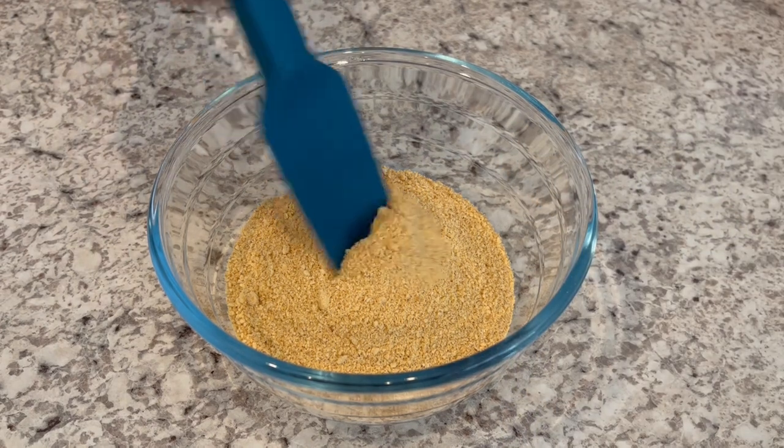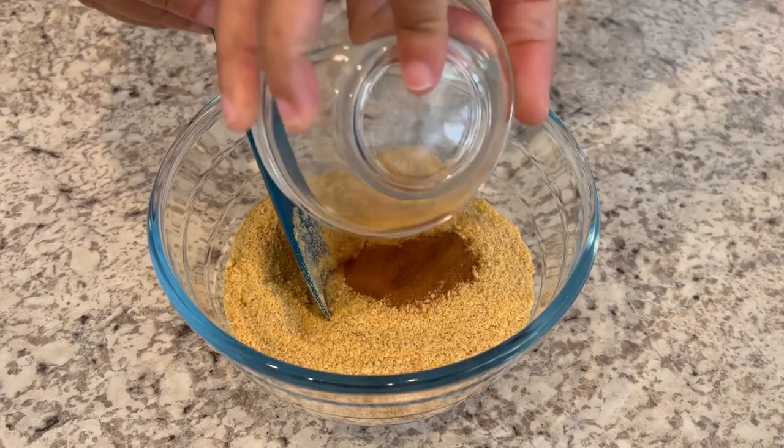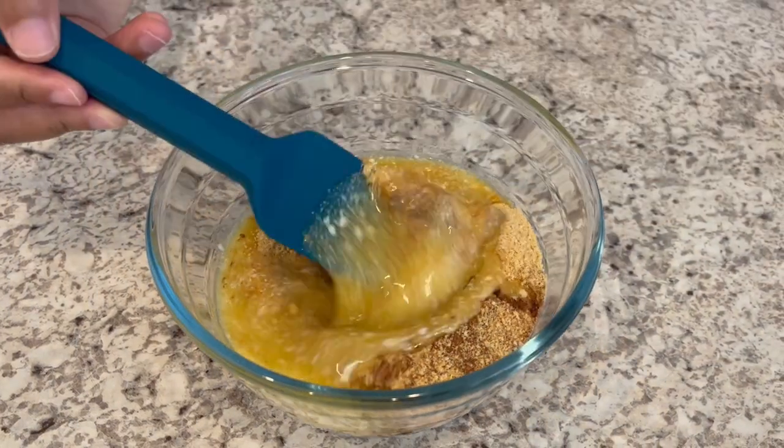We're going to start off by making our graham cracker crust. I'm going to add my cinnamon and my melted butter and just give it a good stir.